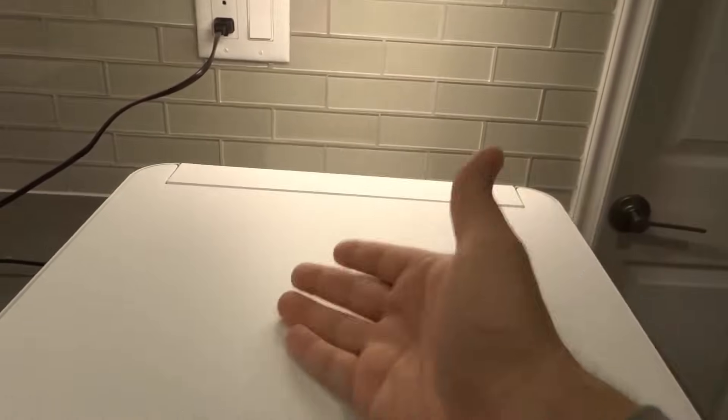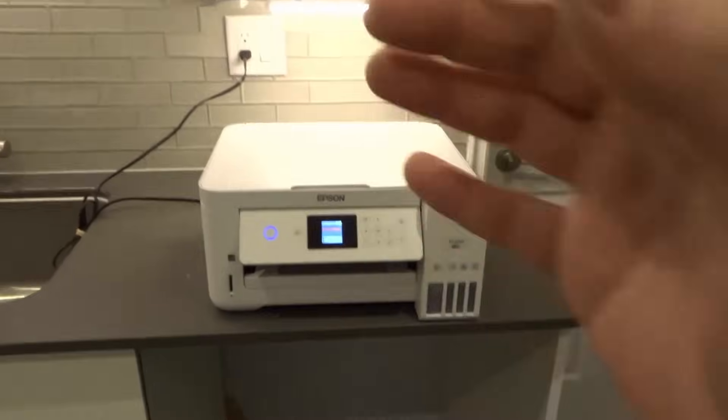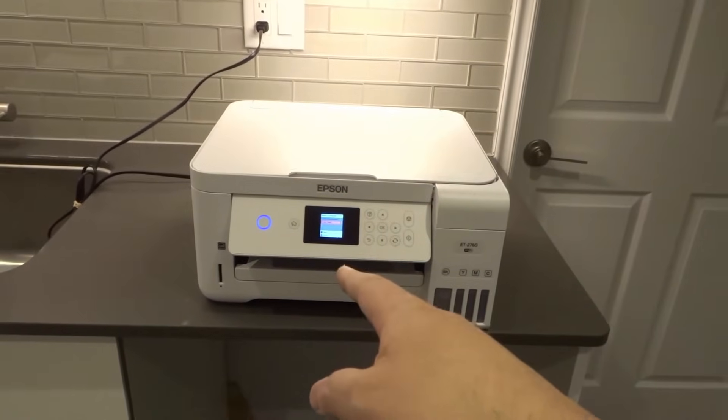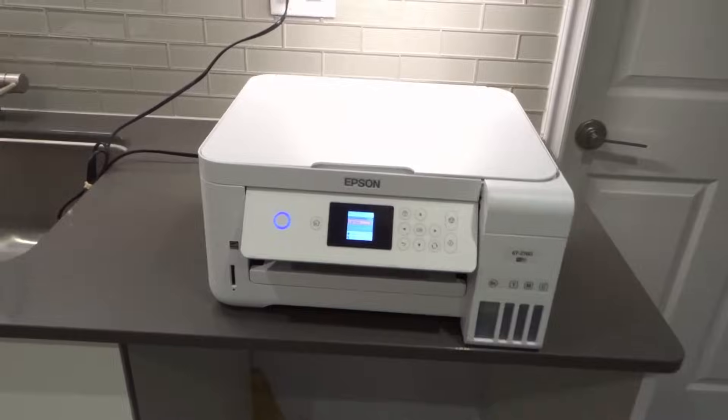For printers that have an automatic document feeder, you can put in 5, 10, or 20 pages at once and it's going to scan all of them. But for this printer, because it has a single-page scanning document bed, you need to scan each page individually. They're all going to pop up on the computer you scanned them to, and then you'll need to go in and combine the files.